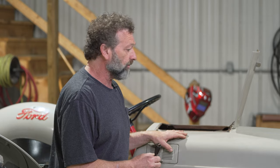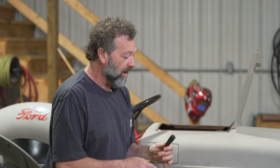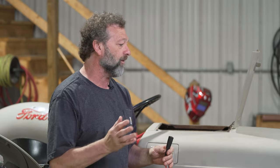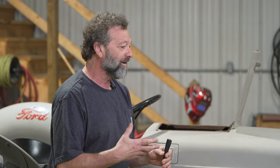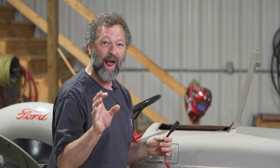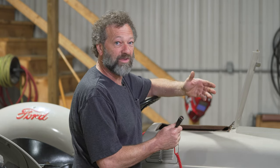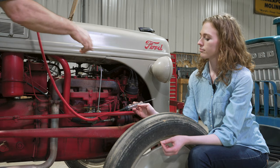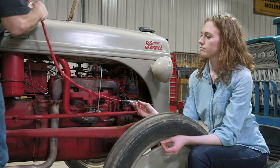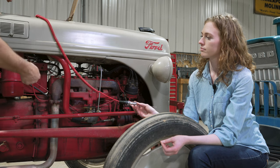The difference is this tractor is now no longer positive ground — it's been switched to negative ground. The tester that Rachel and I are using: this end has to go on whichever is the ground. I don't care if it's positive or negative ground — this electrode end has to be on the ground. I looked at the battery and this cable goes to the ground of the frame. So we're hooking this up to the negative terminal, and we can hook it to the tractor frame ground too, but I like to go right to the battery.